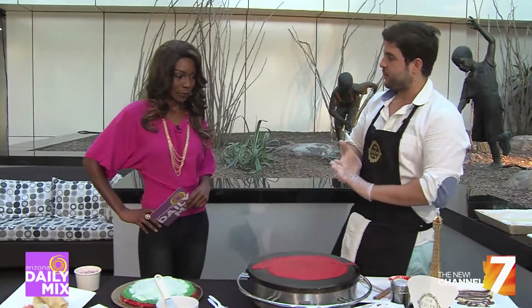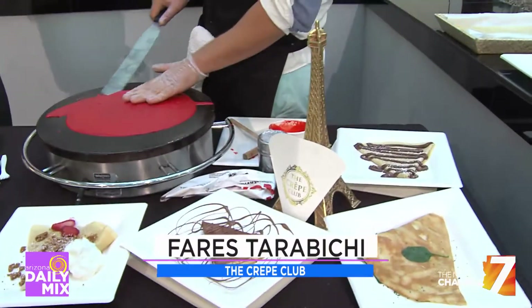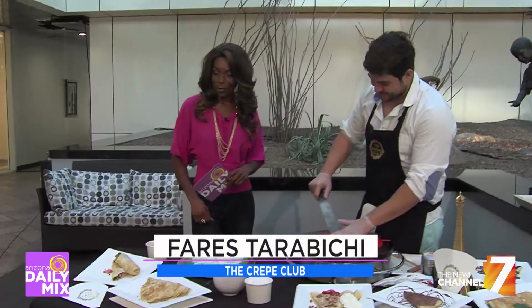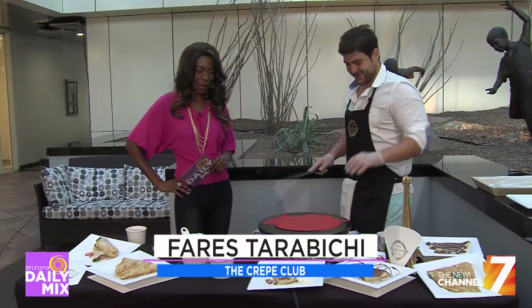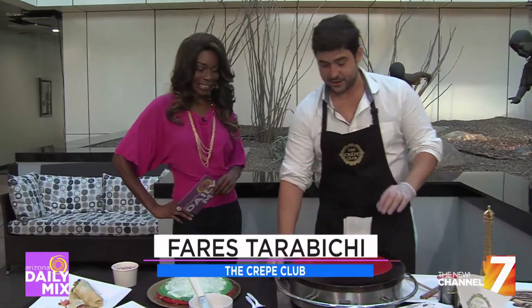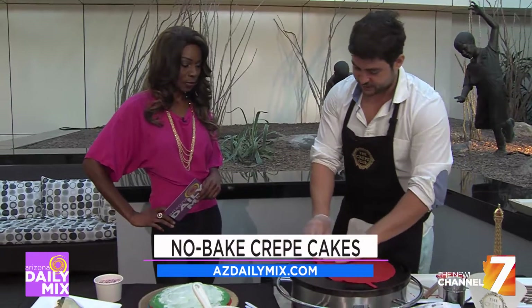We have a chicken florentine that's very popular. We have breakfast ones — the egg and sausage is very popular on campus. And look at this, they stuff them. They are full of good food, it's hearty and it makes you hungry. We want you to be full when you get out, very satisfied. We actually also do wraps. We try to take crepes and just be different.